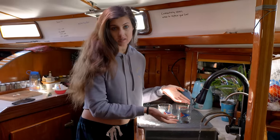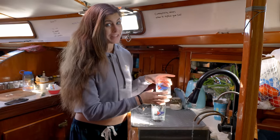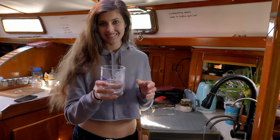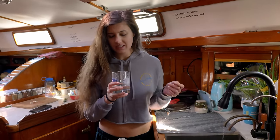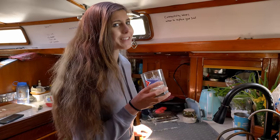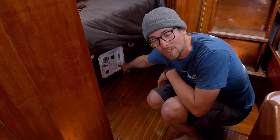The watermaker is running in the background and right here in front of me is the test spigot, right next to our salt water spigot — not to be confused. It's spitting out some fresh water now. It's been 30 minutes so it's the moment of truth. Ready — bottoms up! Oh yeah, that tastes great. It tastes like water — no taste to it at all. That's actually what's surprising: it has no taste. It's really good.